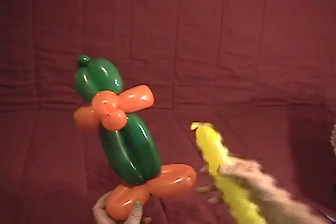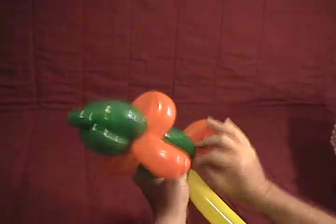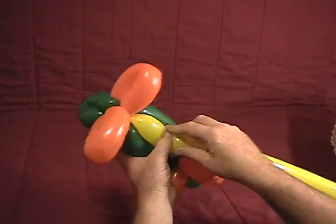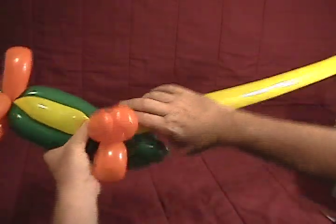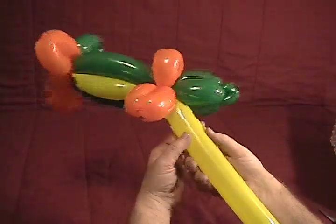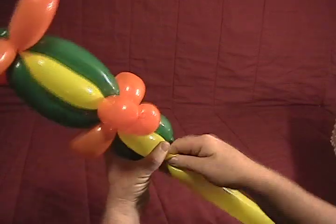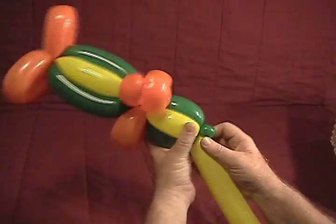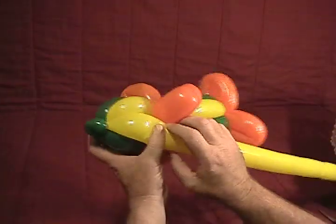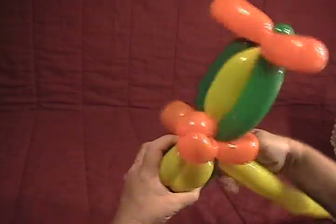Now we're going to take our yellow. Starting at the bottom, take it and put it around his feet, securing it in place. Then run it up through his belly — tighten that up a little bit to give him a yellow belly. Once you get it up to the beak, just twist that up in there. We're also going to give him yellow eyes. Soften it up and run it along until you get to the top ear twist, twist it around once or twice to secure it, then come back down the other side the same way to give him a second eye, getting it about the same size. Go around once or twice to secure it.